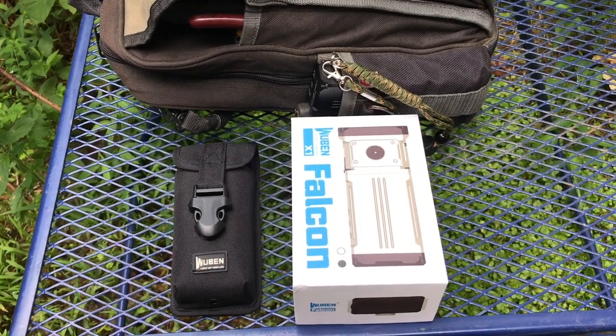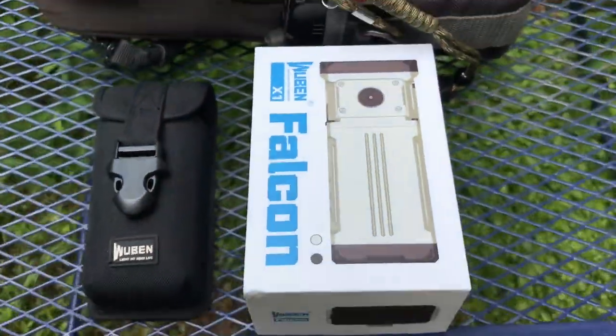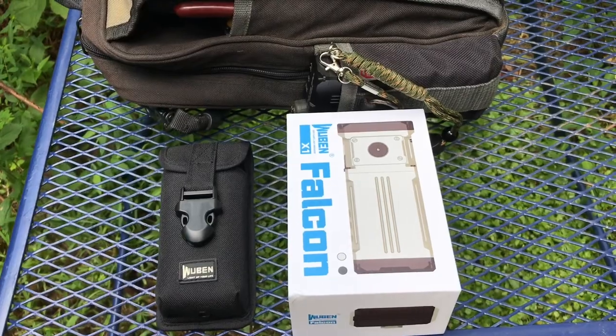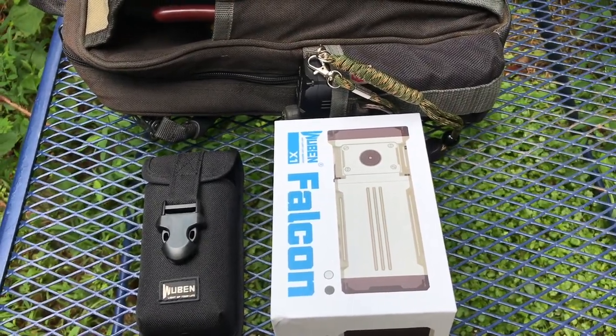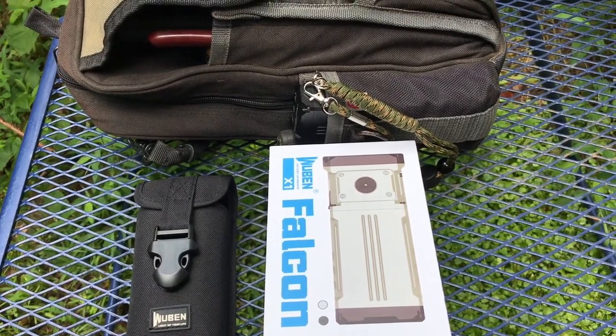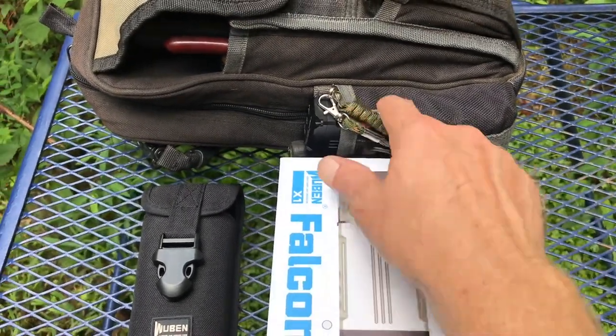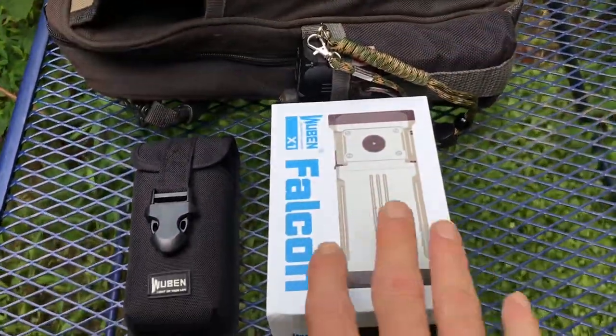Hey YouTube, welcome to the Off-Grid Mountain Homestead. Got a review today of the Wuben Falcon X1 flashlight. It's been about 45 days since I received this flashlight. I know from previous reviews y'all like me to test stuff out for a little while before I give my thoughts, so 45 days I've been using this flashlight daily — you can see it sitting right here in my tool bag, so it gets used every day.